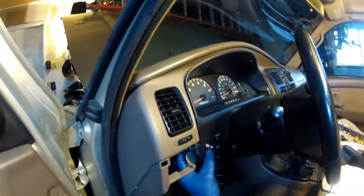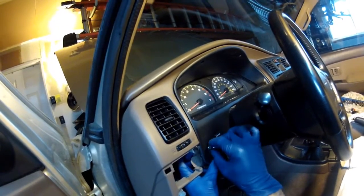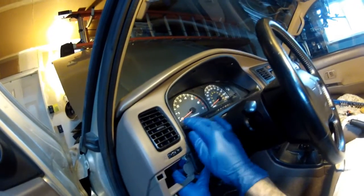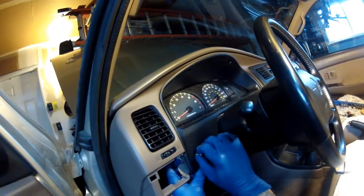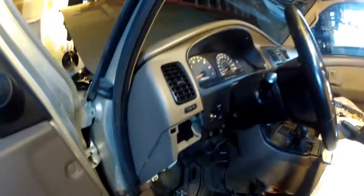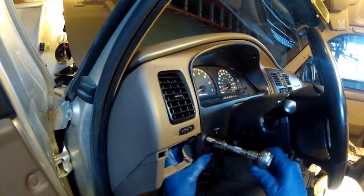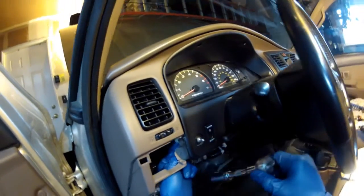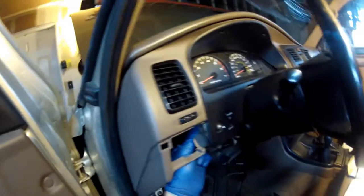I've got it back in place. Took a little bit of finagling. What I'm doing right here is putting the little lock nut on the dimmer switch — you have to take this off to pull the decorative piece off. This was a 12 millimeter. I'm just tightening it lightly, kind of holding the back side so the connector doesn't twist.